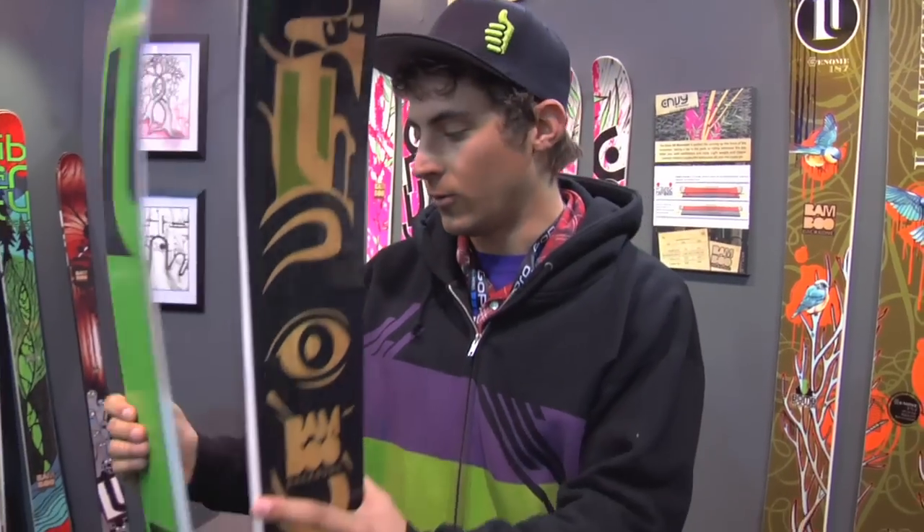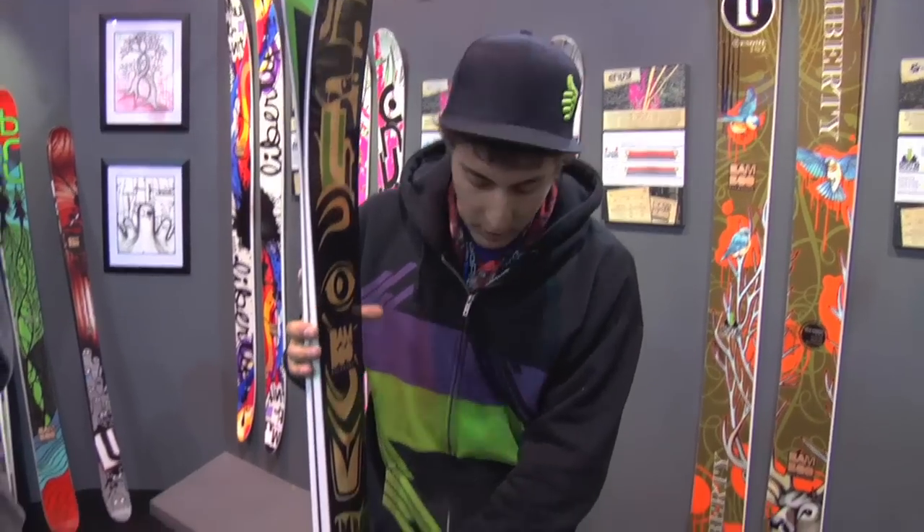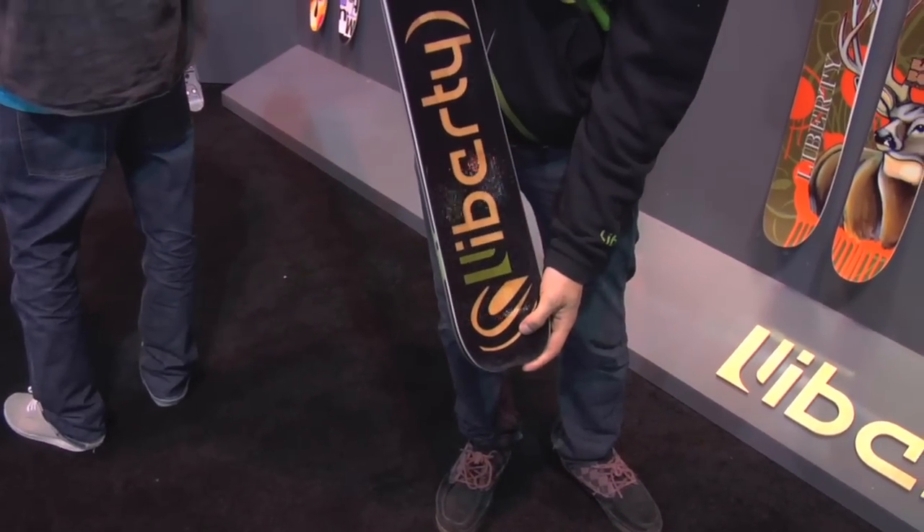It's our new big mountain, backcountry, still works on the frontside ski. It's 113 underfoot. We've got rocker in the tip, very very mellow camber underfoot, and then a flat tail with a spot for a skin for everyone that's getting into hiking this year.